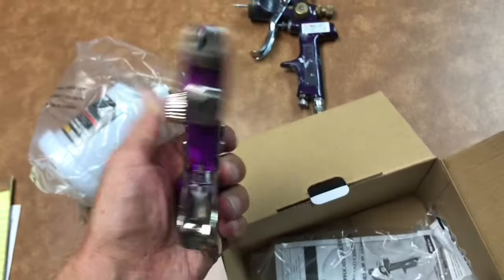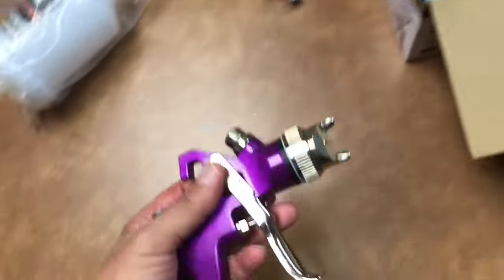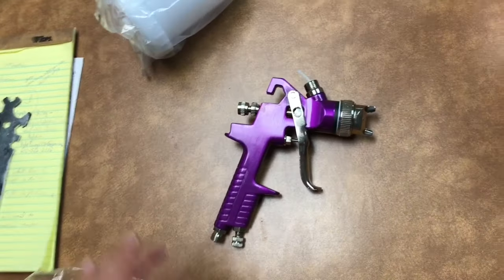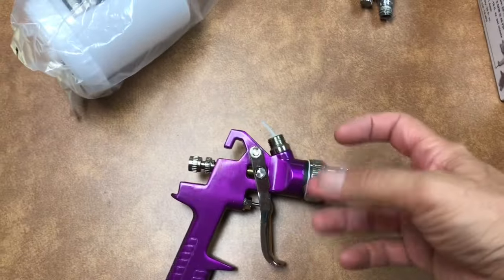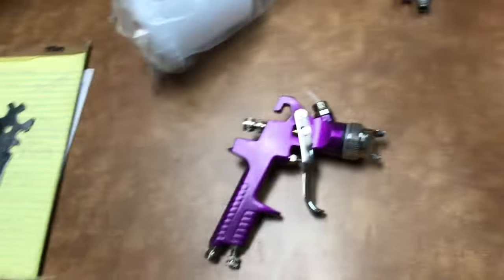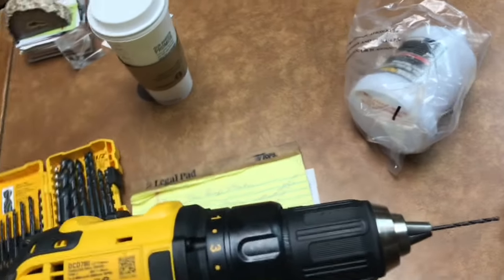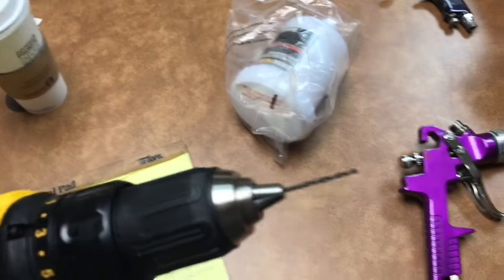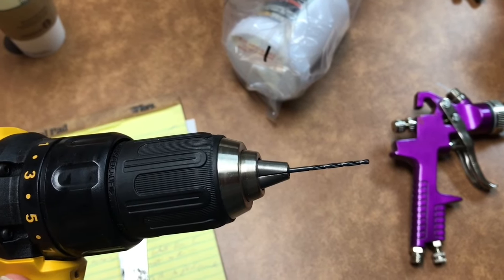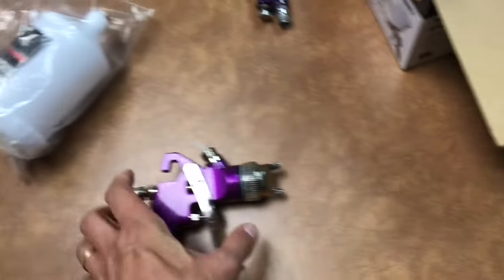For this modification, we're going to take off the air cap right here — it just screws right off. Then we're going to use a drill bit: this drill bit is 5/64ths, which is equivalent to 2 millimeter. So I want that hole to be 2 millimeters.